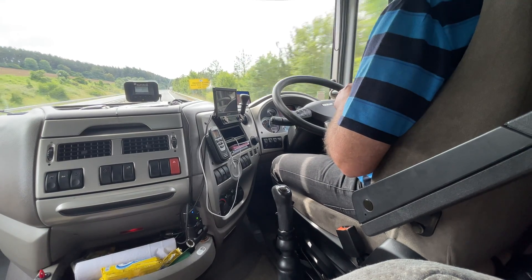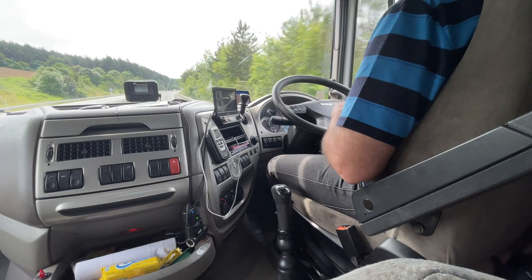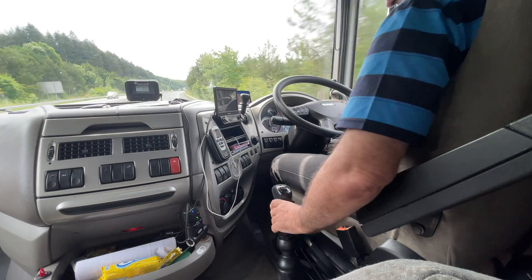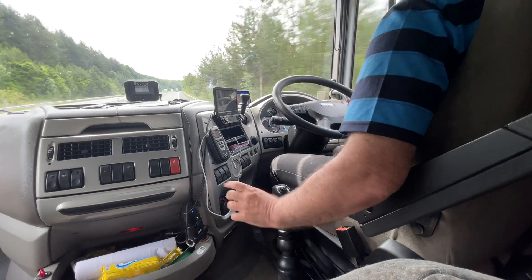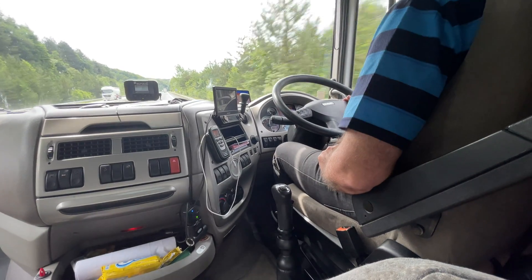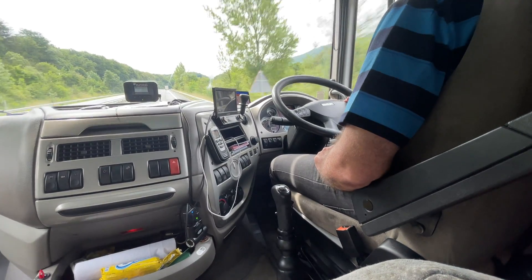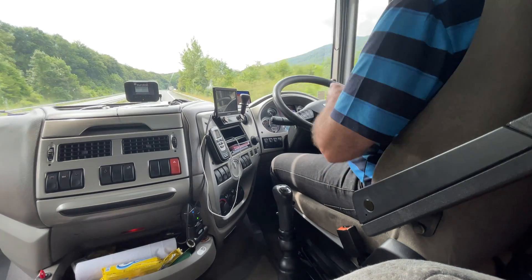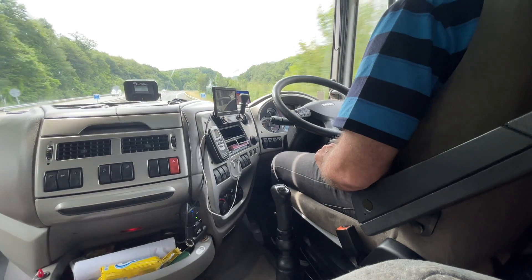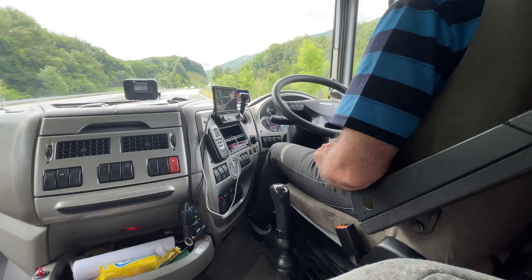There's a light on the dashboard that tells you whether you're in low or high split, so you always know. It's off at the moment, which means I'm in high split, but I can feel by the button that I've pre-engaged low split. So if I wanted to change down, all I'd have to do is dip the clutch — and it changed. The light has come up telling me I'm in low split. I'll drop it back into high — it's going plenty fast enough, so I'm on the exhaust brake now.